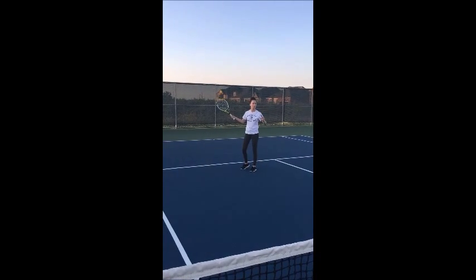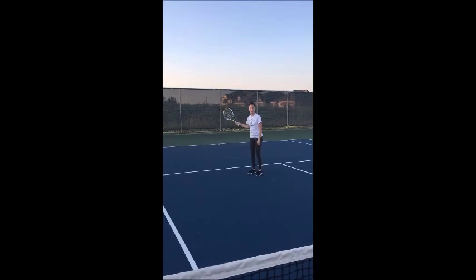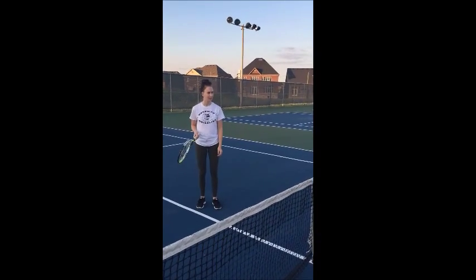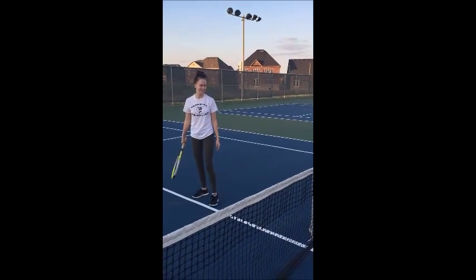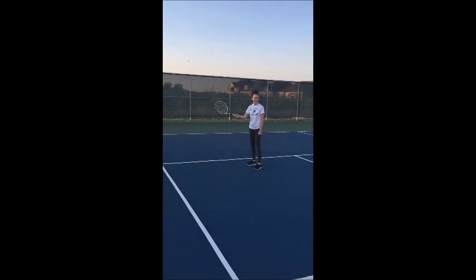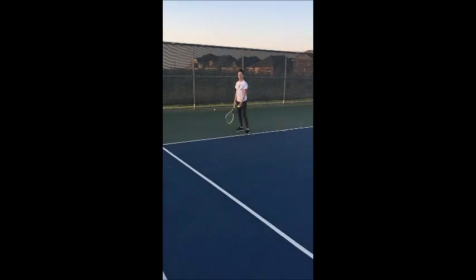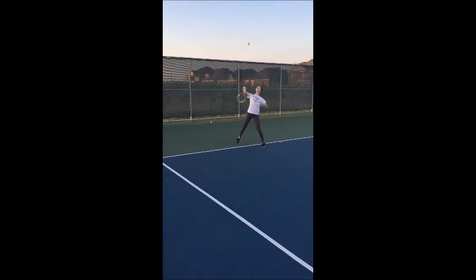I am committing myself to putting in time and energy to learn the sport by playing three or more times a week. As with any sport, a lot of practice is needed to improve your performance and develop confidence in your ability. However, you don't have to be a great player to have fun.